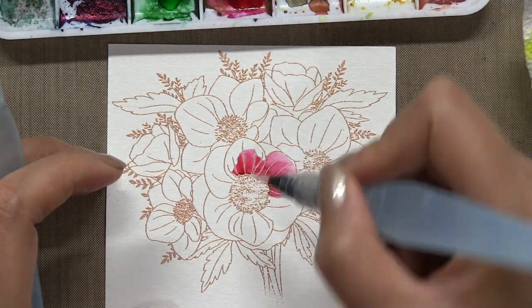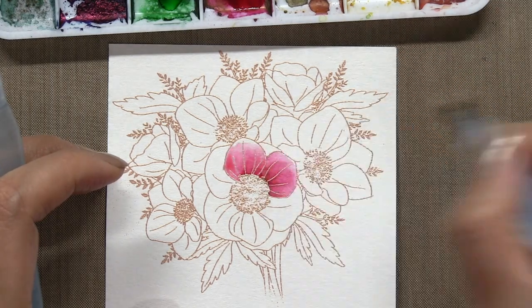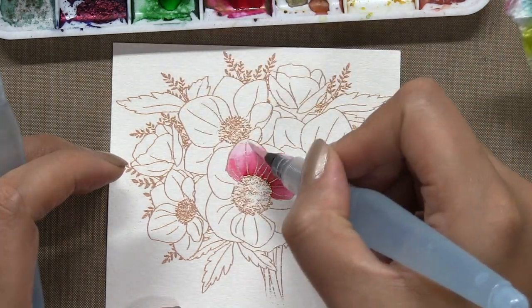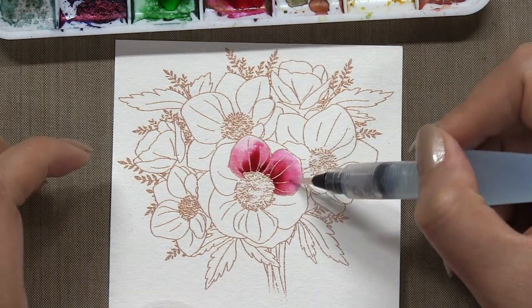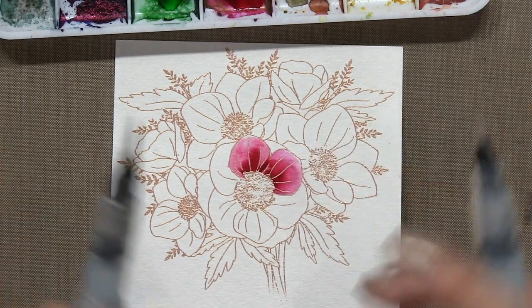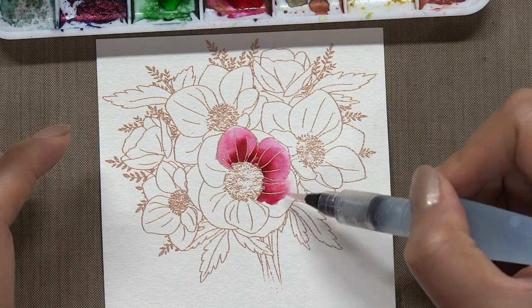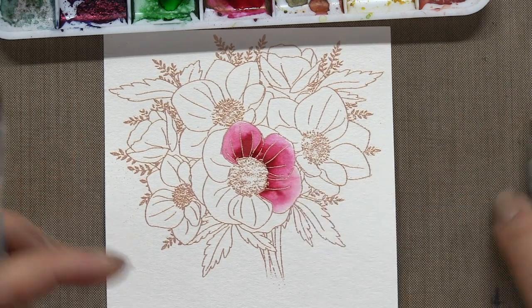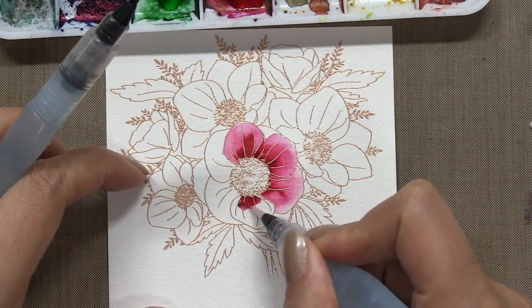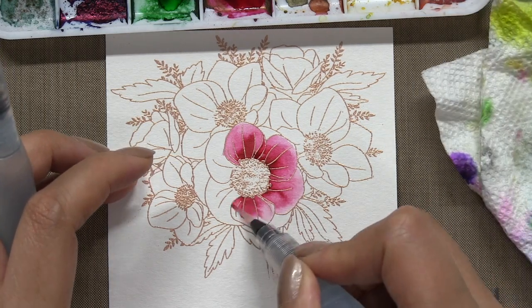Then I'm just going to start watercoloring my anemones with my Colorburst powders. For my florals today, I'm using the Peony Colorburst for the petals, and then I use Sap Green, Lemon Yellow, and Prussian Blue for my leaves. I'm using two fine-tip waterbrushes to watercolor today. I use one brush to apply the color, and then I use a second clean brush to blend the color out.